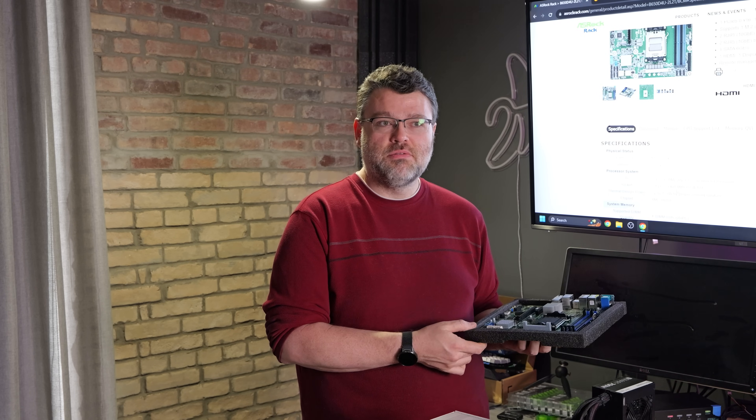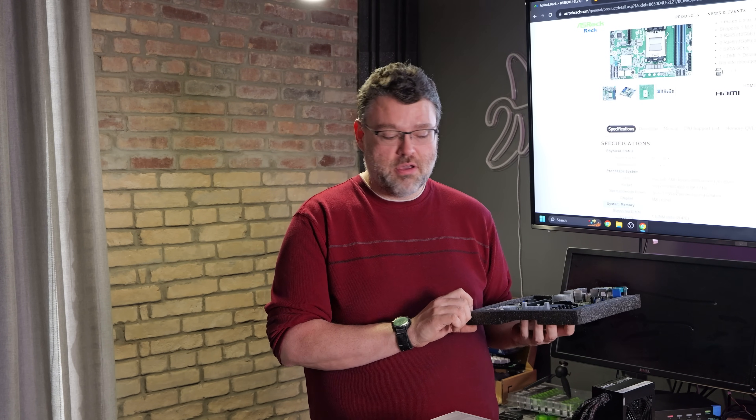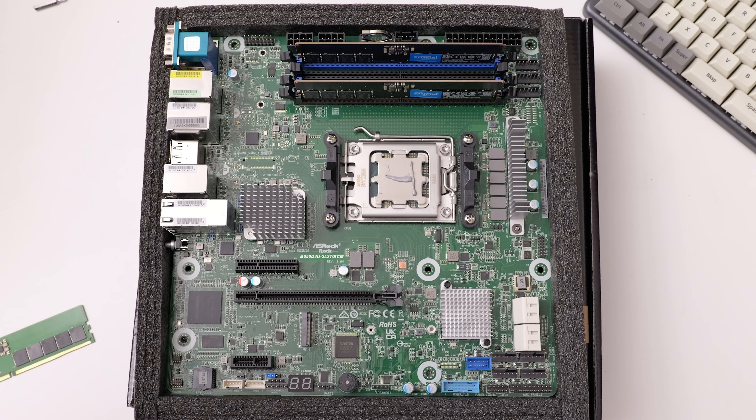There's a hardware TPM module header, because sometimes the firmware TPM can be a little flaky and you can add a TPM module to make potential OS hurdles go away. At the bottom edge, we've got a front panel 20-pin USB 5-gigabit header, a USB 2.0 header for two more USB 2 ports, a four-pin front speaker connector, a UART header for an external serial port, LED debug codes, and debug/LED headers for things like the LAN in case you've got a front panel connection.